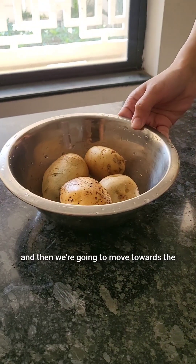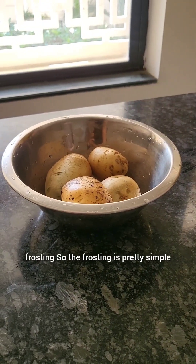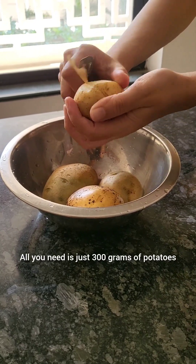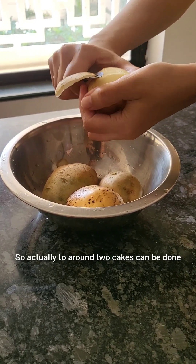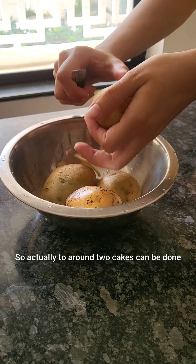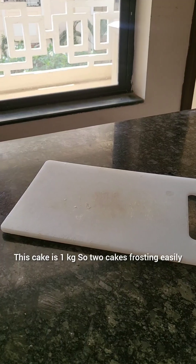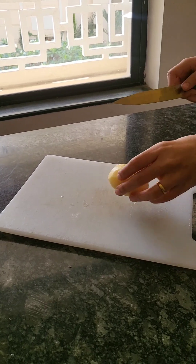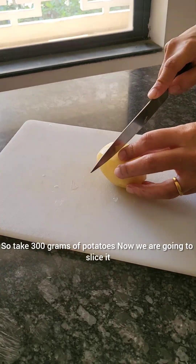Now we're going to bake it and then move towards the frosting. The frosting is pretty simple — all you need is 300 grams of potatoes. This amount can frost around two one-kilogram cakes, so two cakes' frosting can easily be done with this recipe.